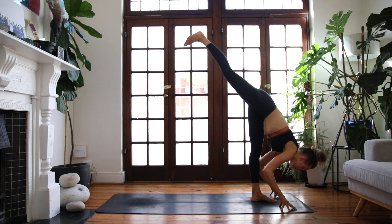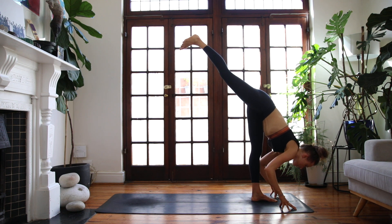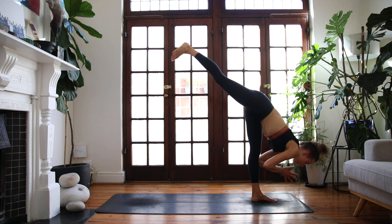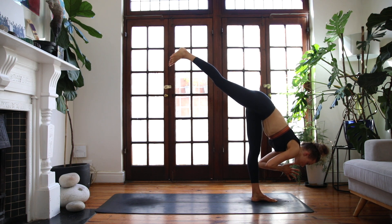You can keep your fingers to the floor, or if you want to challenge your balance today, you're welcome to draw the hands together at the heart space and start to play with finding that balance. Keep rooting into your left foot as much as you can. One more breath.